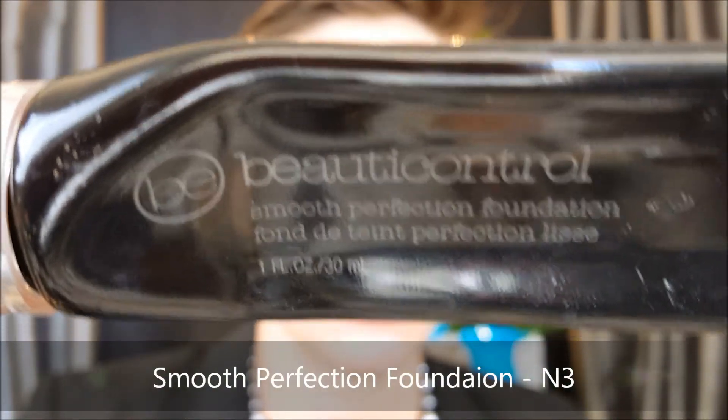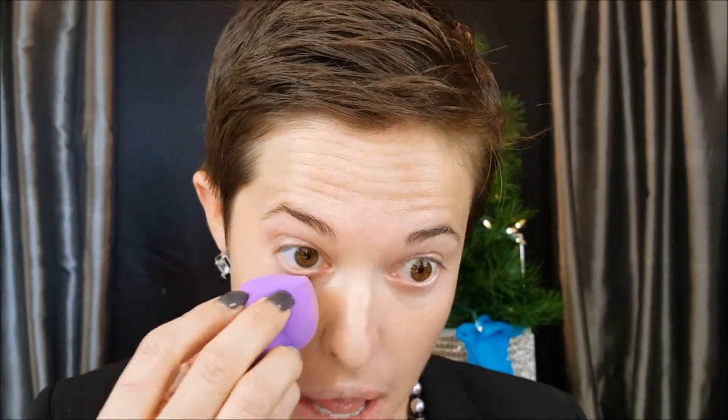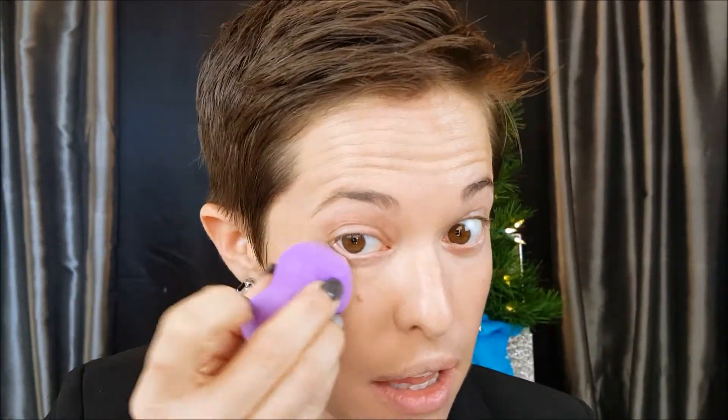To get started with the Out the Door with Four look using Beauty Control products, first I'm going to use the Smooth Perfection foundation in the color N3. I'll bounce this color on using a damp beauty blender, really focusing in the center and then sheering it out toward the edges — using it to smooth out and even my skin tone. Where I may have some discoloration, a little lighter or some darker redness in the cheek, it really creates a smooth and even canvas all over, sheering it out so there's no line of demarcation — you cannot see where the product starts and where it stops.